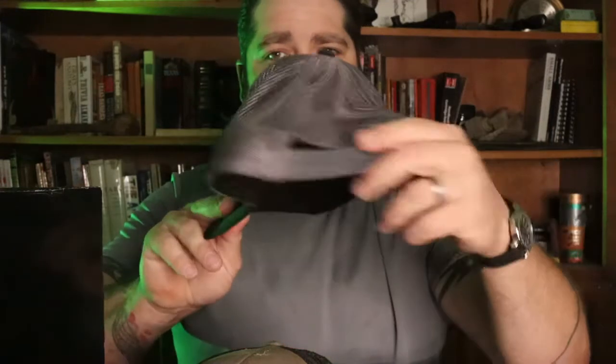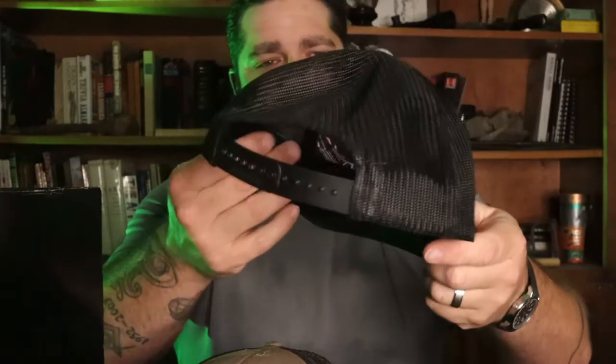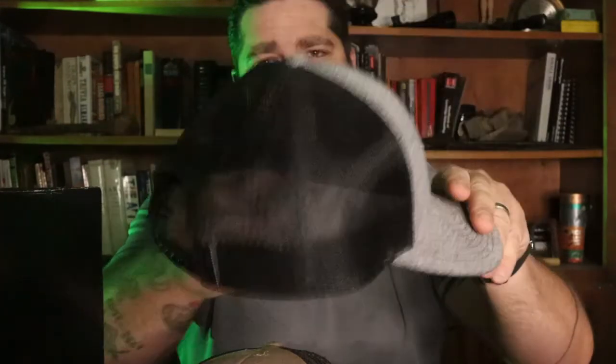This is a snapback hat, which isn't bad, but whenever you wear it backwards and you're working outside in the sun, you'll have a stupid-looking tan line on your head from where the snapback is. This one is a really clean hat — I believe this is heather gray. It's a really nice fitting hat, but again it has a snapback, which isn't a deal breaker.